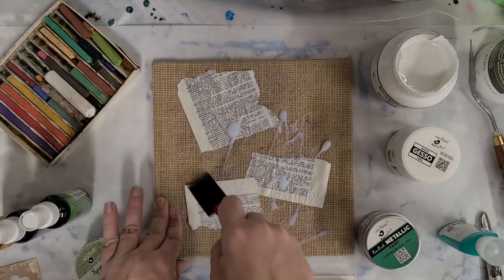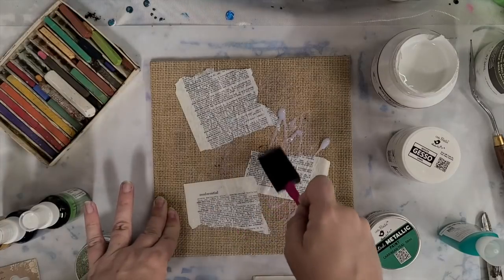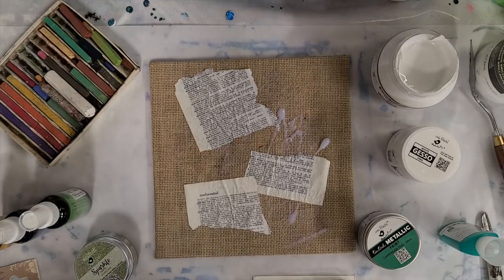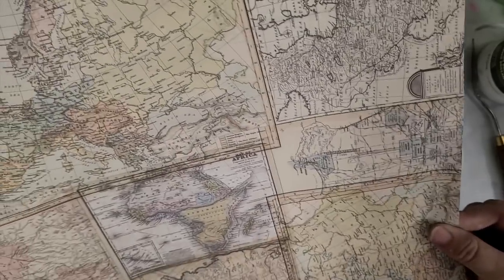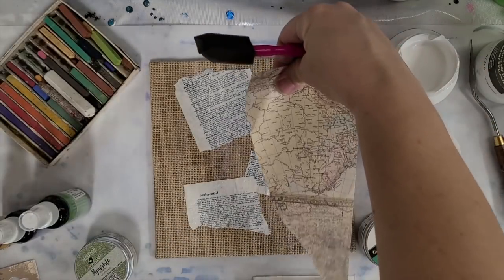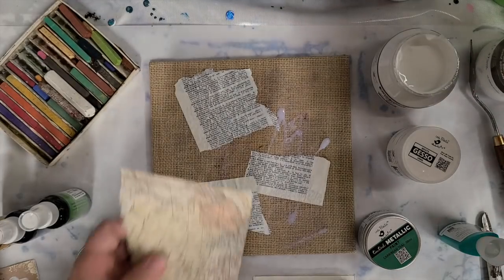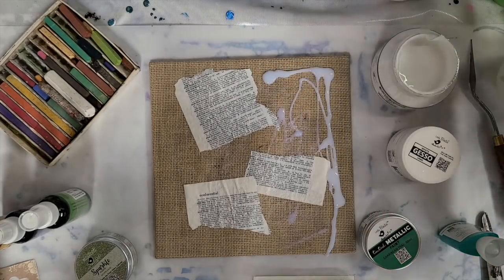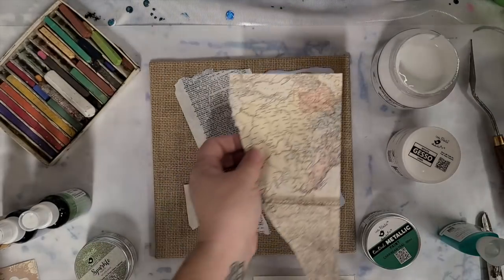I often pick out certain words in the dictionary, but this time I'm going kind of random with it. I also have some scrapbook paper — I thought this map paper would be kind of cool. You can cut pieces, but I prefer to randomly rip them off so you get those jagged edges. It's all about layering, layering, layering. This is Liquitex Gloss Medium and Varnish, just putting a few of these down.